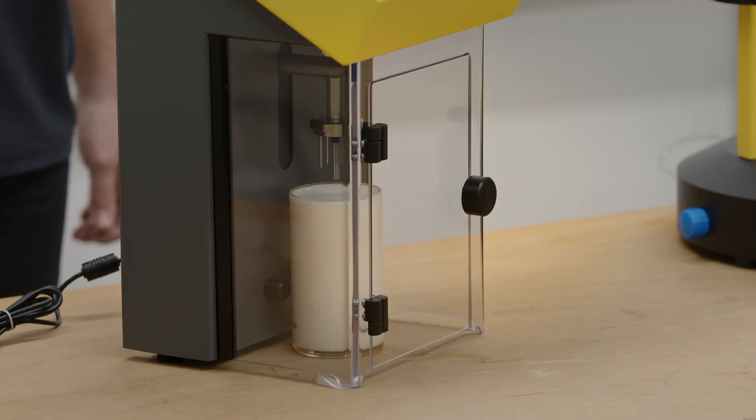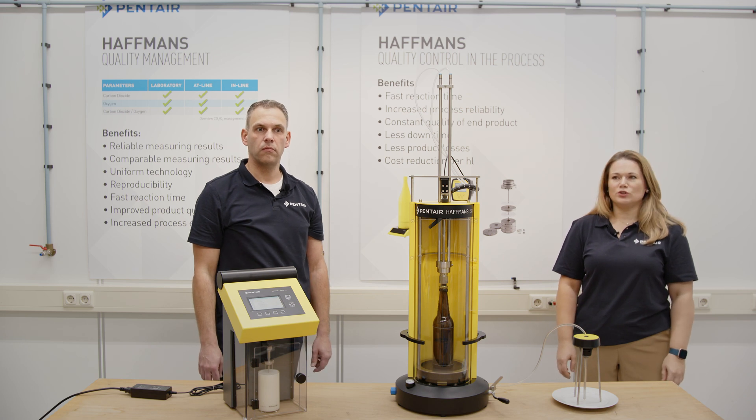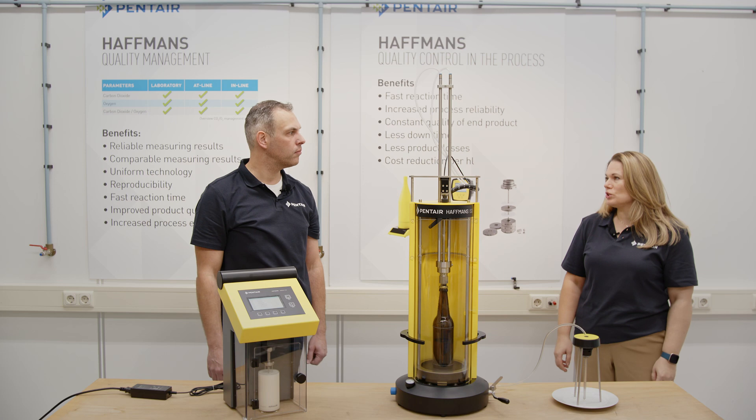And we can start the measurement. So that was our video on using the ISD 2.0 together with the FlashAhead. Frank, thanks a lot for your support, for your time, and for the explanation.